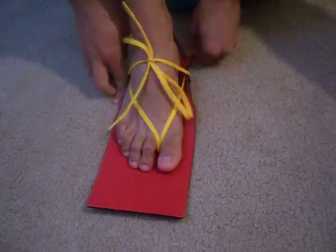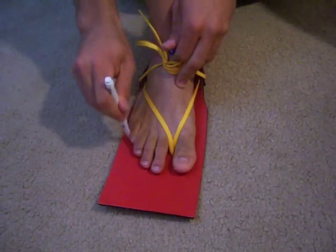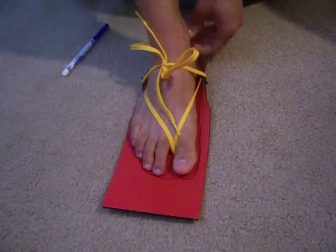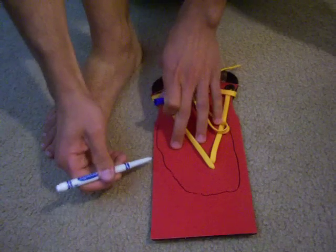To cut your toe box, what you're going to do is take a pencil or washable marker and, holding it straight up and down, trace your toes. Then a half inch away from that, go ahead and take your shoe off and trace a smooth curve.